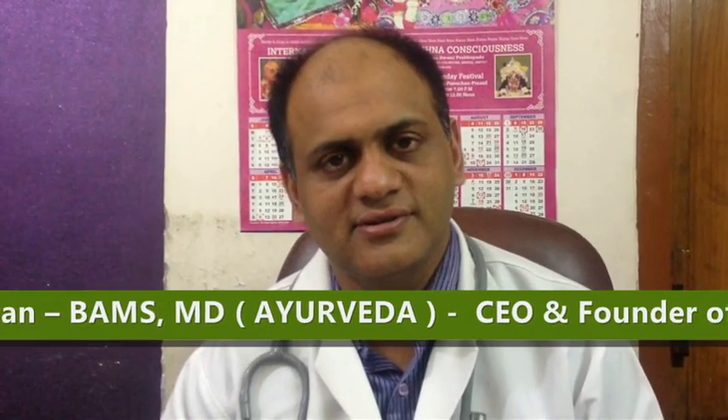Good morning, Dr. Vikram. Good morning. Today we are here again to know about Shilajit, which is very popular these days and many companies are selling. And the main thing is purity. So I just request you to tell us how one can check whether the Shilajit is pure or not.